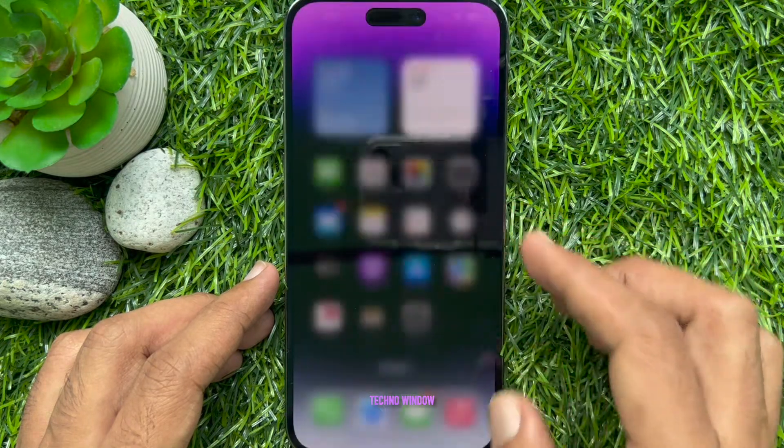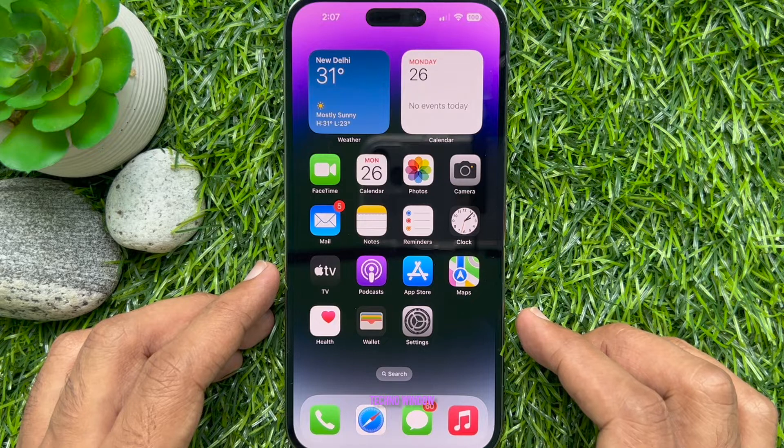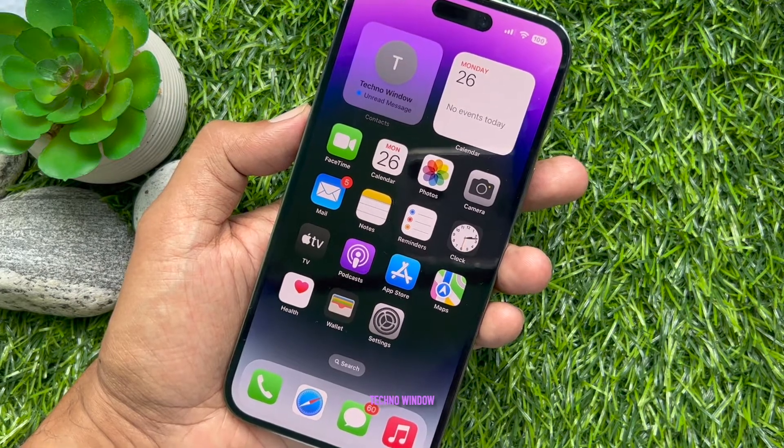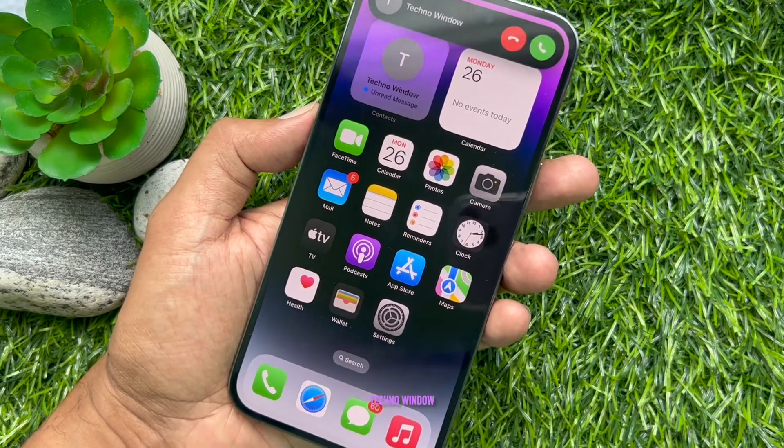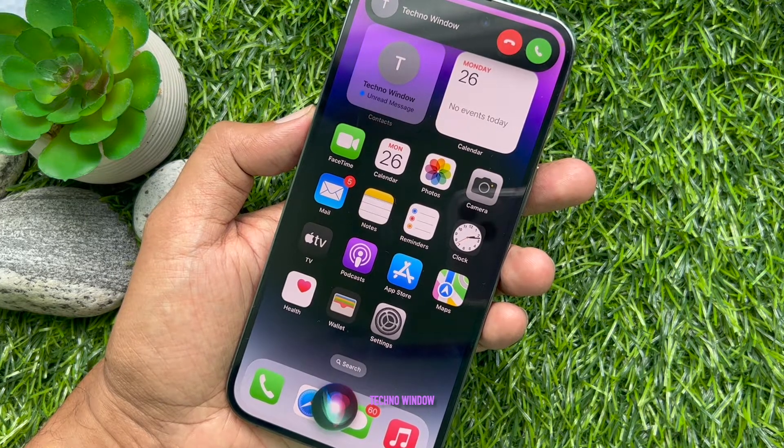That's it. Hangup call is now enabled. The next time you wish to end a phone or FaceTime call, simply say: Hey Siri, Hangup call.